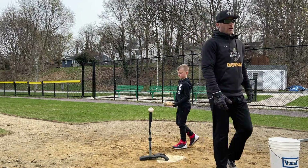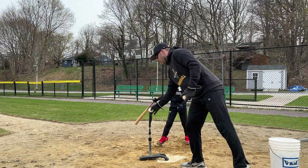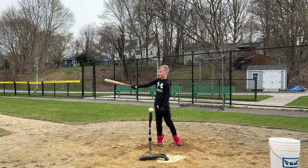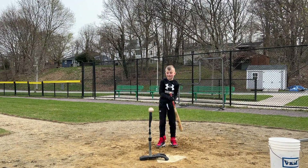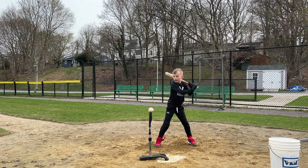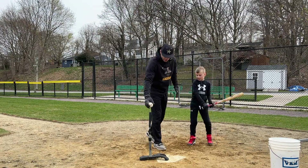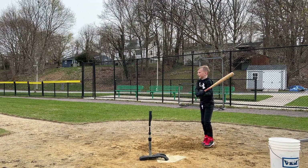We're going to start middle just to give the hitter an understanding of kind of where they need to be to be able to hit the ball. So you're going to start just behind the ball. So you can see he's striding just past that line. Here's the line here, here's your foot. Let's slide back even maybe another two inches. It's about right where you want to be.